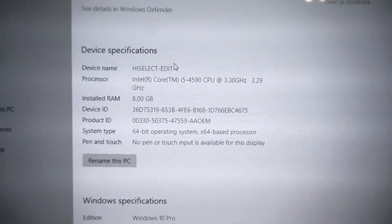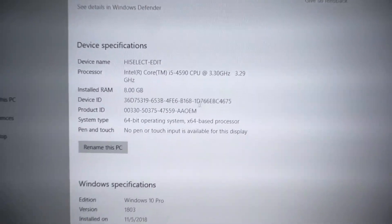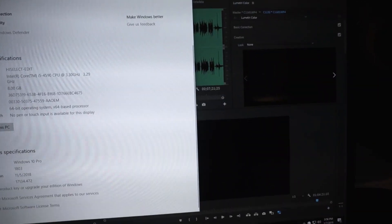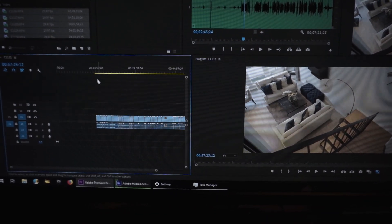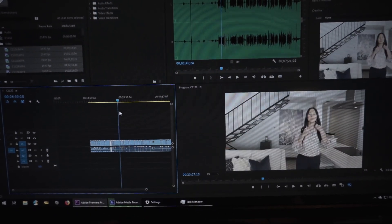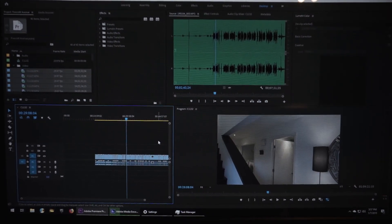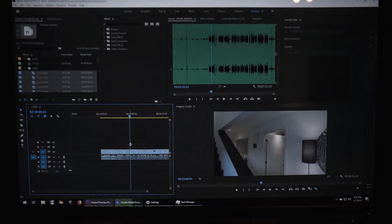This computer is going to be editing the real estate video that we just shot. It has an i5 4590 CPU at 3.3 gigahertz with 8 gigs of RAM — it's not super fast but it gets the job done. We use this computer to house all the files, dump everything into a timeline for the preliminary edit, and then the whole project folder goes over to my computer for color grading and the final stage of the edit.